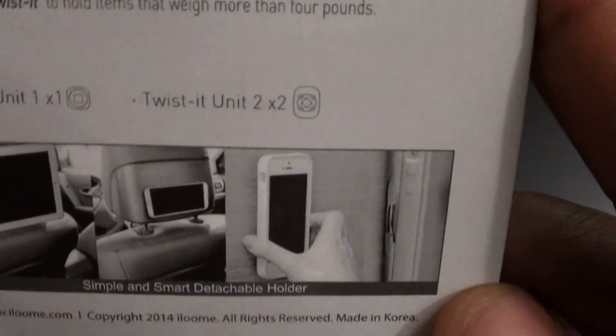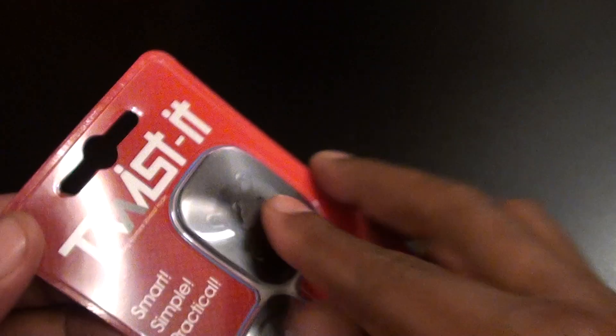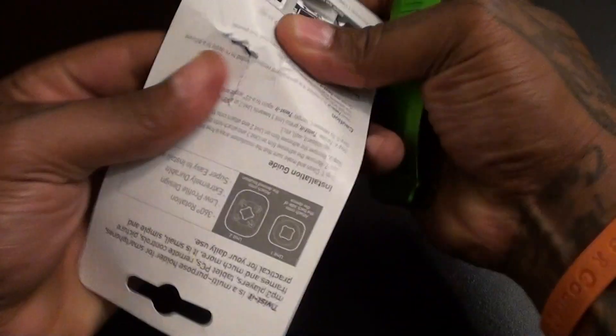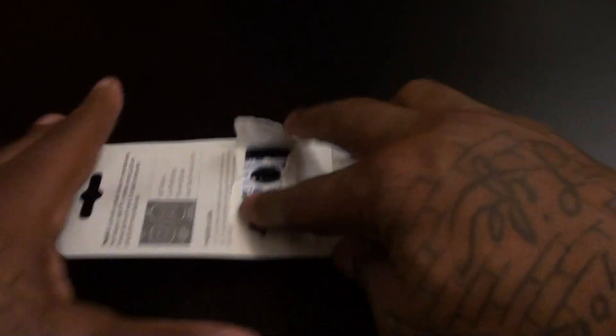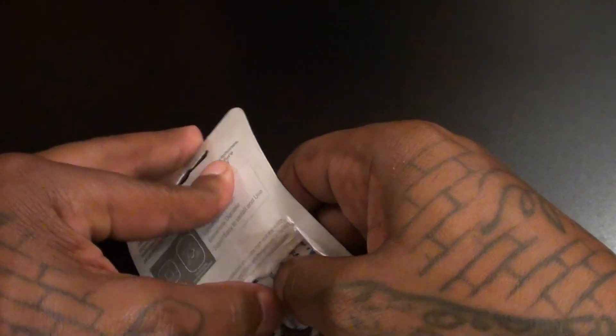So this is what you get — the Twist-It unit and two bases. Looking at the pictures, you've got a small phone on the wall, a phone in the car — so many uses for this. Now let's just open this up and see what it looks like. We already read the back, so let's tear this open — no reason to save the back of this.